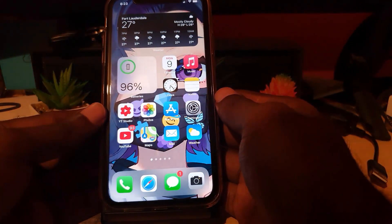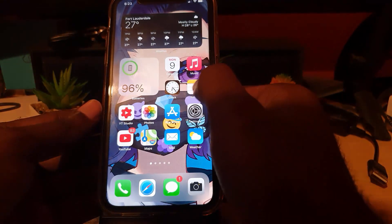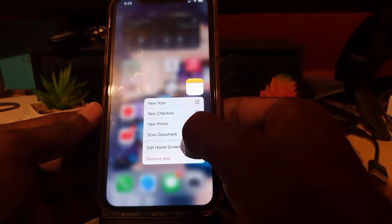To find this built-in scanner, it's actually built into the Notes app. Go ahead and long press on your Notes app icon. Once the context menu comes up, you'll see the option that says 'Scan Document.' Tap that and you'll have the scan document tool ready to use.